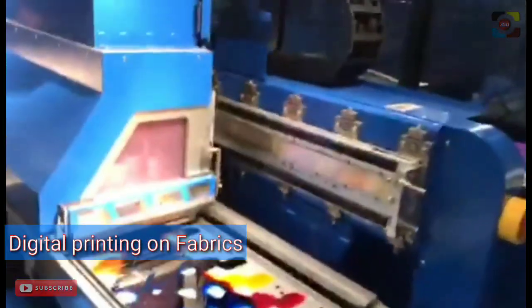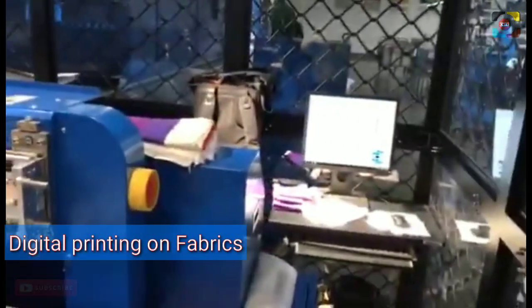The remaining color paste which usually results from conventional flat screen printing machines will be reduced, and therefore the cost for processing wastewater disposal will also be reduced.